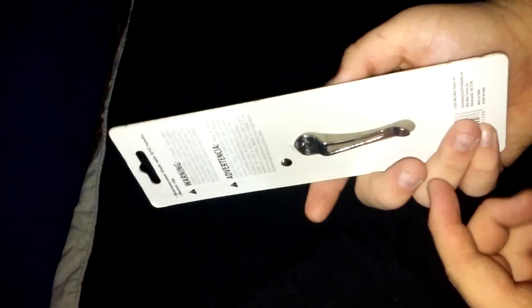What's up YouTube? Welcome back — got me another Ozark Trail knife. Got this for my birthday and I figured I'd open it up on camera.